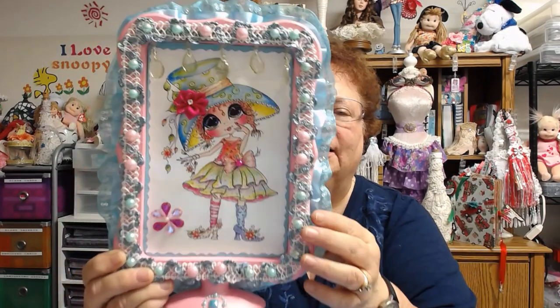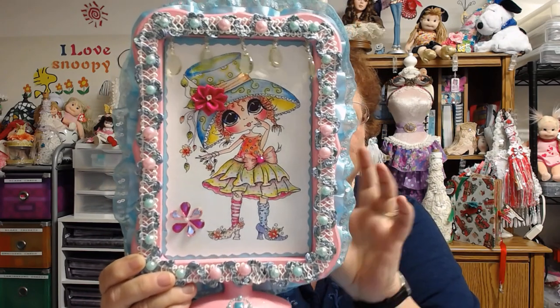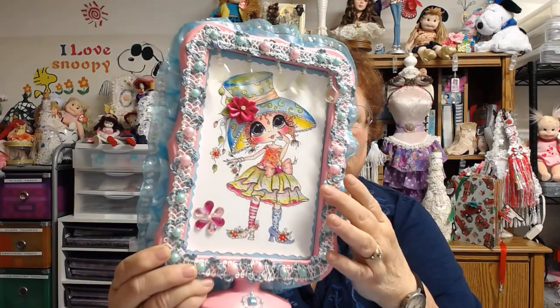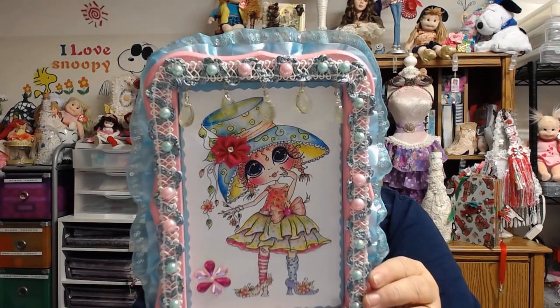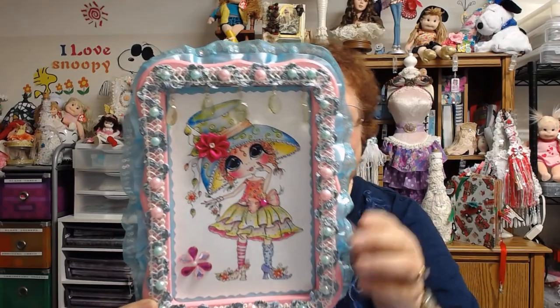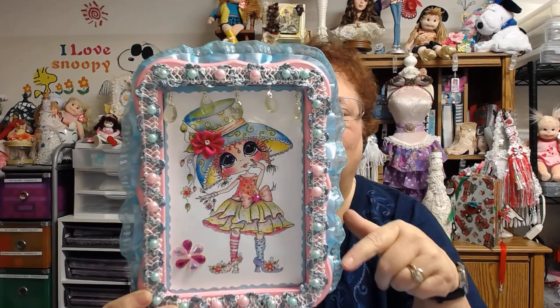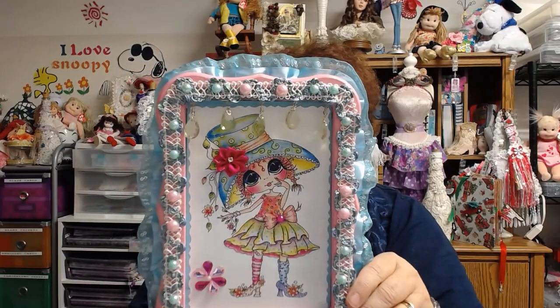I put the trim kind of on the back — it was a bit too big for right in the front — and then I put blue cardstock behind it so it would peek out a little to kind of catch her dress. Then I had this wonderful trim, and after that I put all these little pearls in pink and blue-green all around. I also had some dangle trim, and at first I put it all around but it didn't look right — it seemed too much — but just on the top it was kind of cute and went with her outfit.